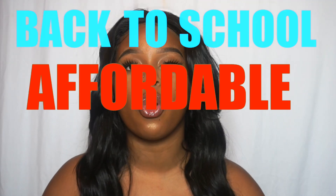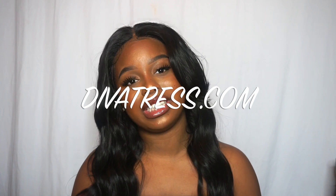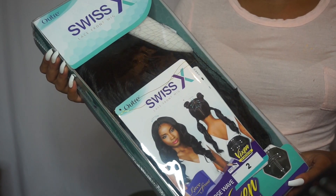What's up you guys! Today's video I'm bringing you guys a back to school affordable wig review. This gorgeous hair that I'm wearing right now — it's a synthetic, but it's clearly a virgin hair body wave dupe. You cannot tell me it's not Brazilian body wave. This video is in collaboration with Diva Tress, who was kind enough to send me their Outre Swiss X lace front wig.